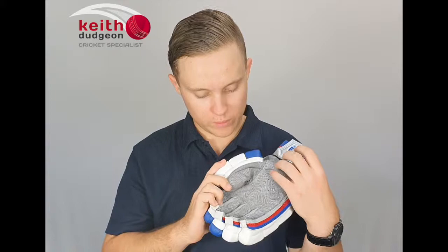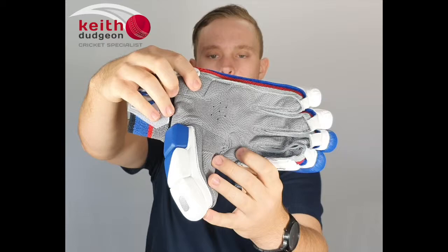The palm is made of a pitted leather, so even when sweat gets through to the palm the grip is unaffected. As you can see here and here, we've also got two double layered wear pads which prevent the palm from tearing and overall lengthen the life of the glove.